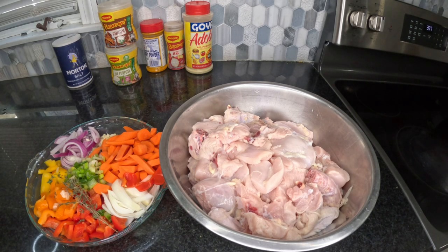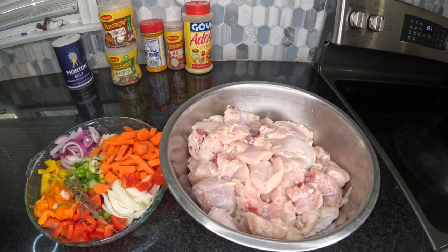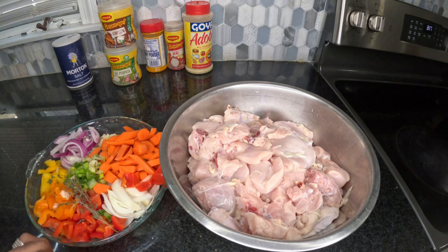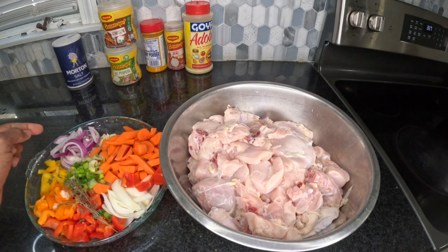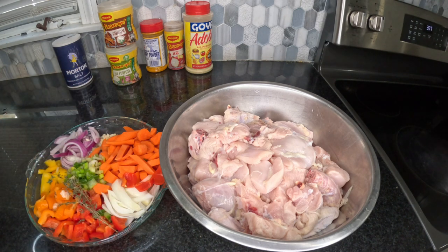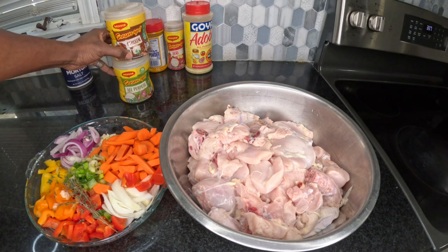Today we're going to give you a Jamaican style curry chicken. Over here we already have the chicken cut up and clean, and we also have some vegetables cut up. We have some carrots, some scotch bonnet pepper, onions — yellow and purple onions — some garlic, bell peppers — red, yellow, orange. Unfortunately we didn't have any green bell peppers, but of course we have some scallion and also some thyme.